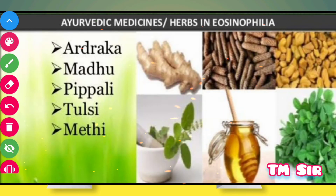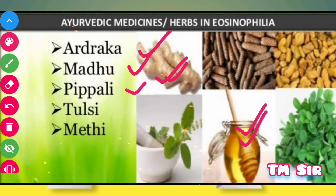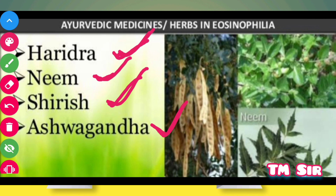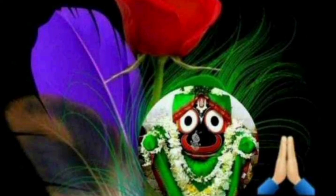Ayurvedic medicine and herbs are useful in Eosinophilia. Thank you very much for watching. Please like, subscribe, and share for more.